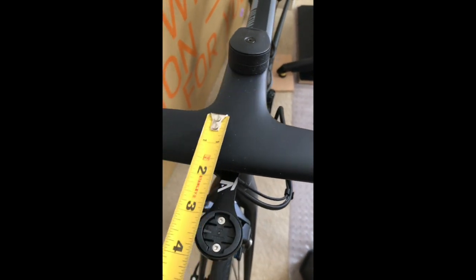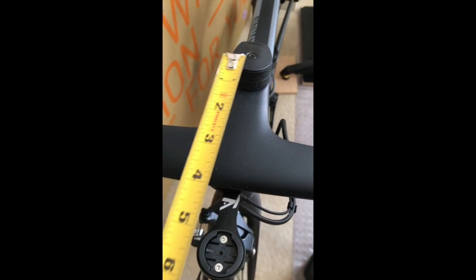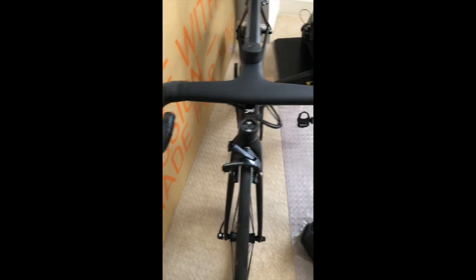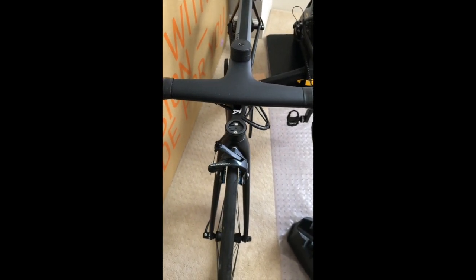For the stem, you can go from the front of the steerer tube to the very back of the bar as middle-to-middle. On this one, if I go middle-to-middle, I get 90 millimeters. So it seems the actual dimensions as advertised in the fit section are spot on with what they're specifying.